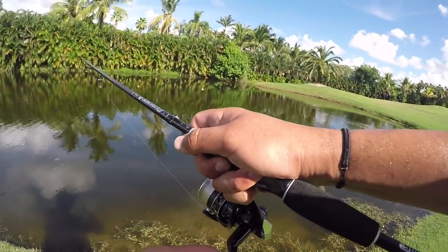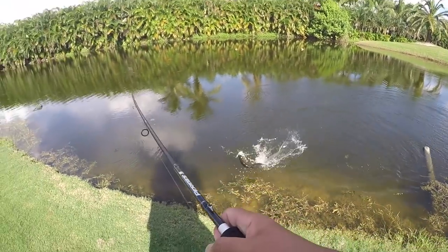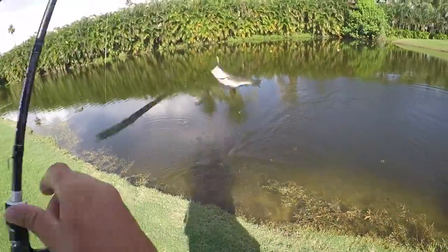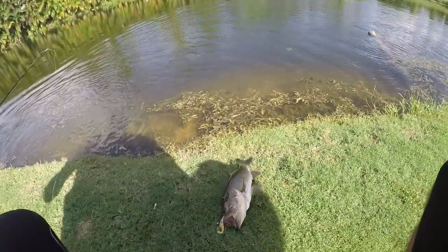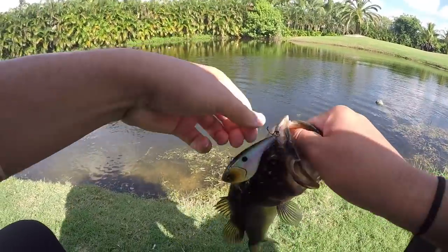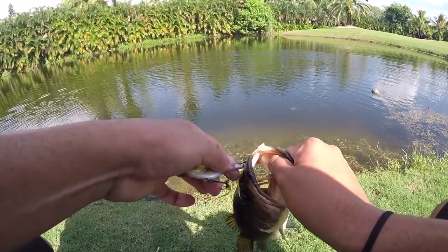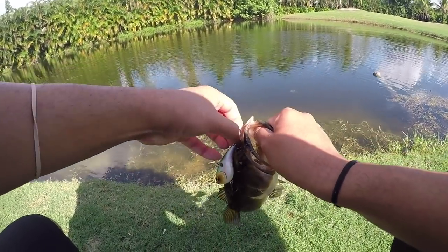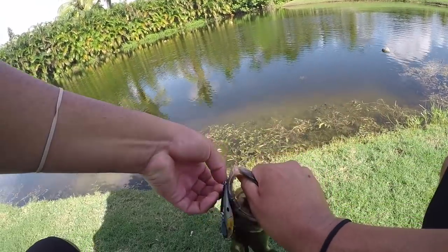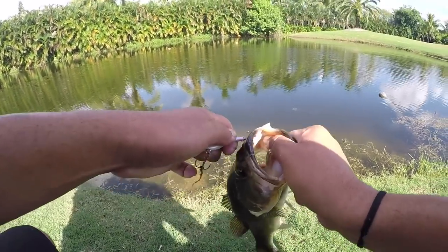Another bass — these bass just won't give up! This is actually a really good sized bass, bigger than the last one, always getting in the way of the peacocks. Trying to work some peacocks and Mr. Bass just will not give me a break. A catch is a catch — we definitely won't deny a catch from bass, but trying to get some peacocks on the board.